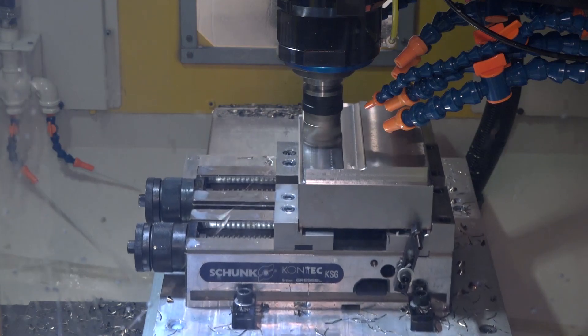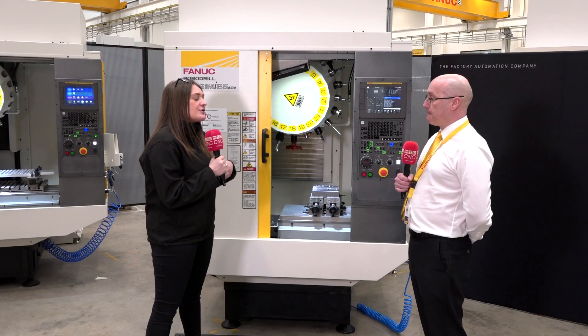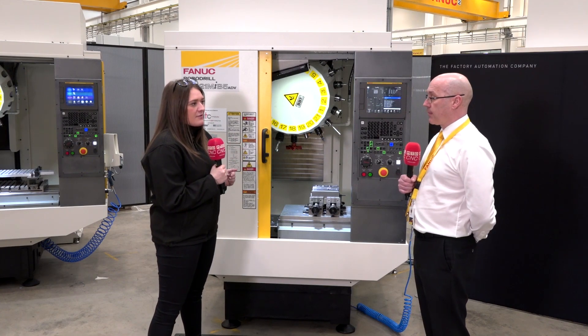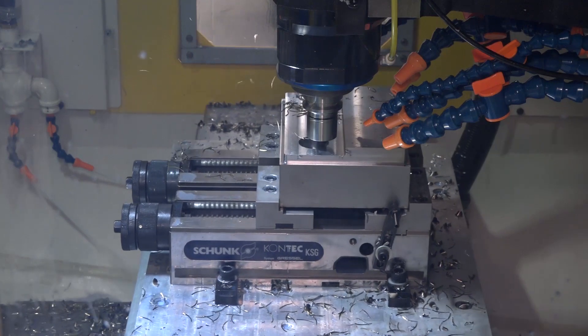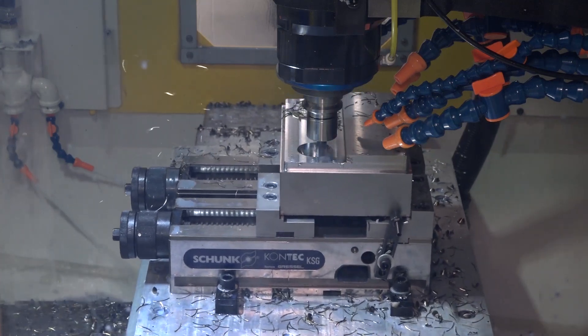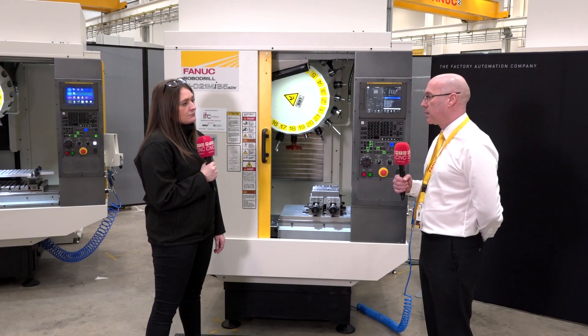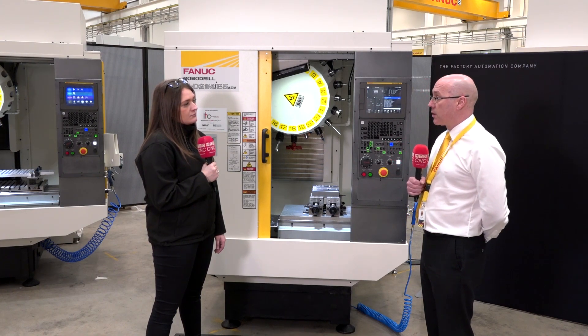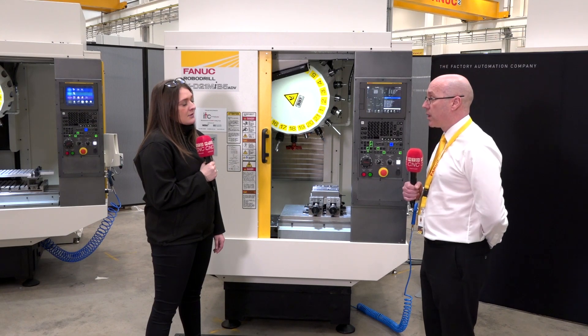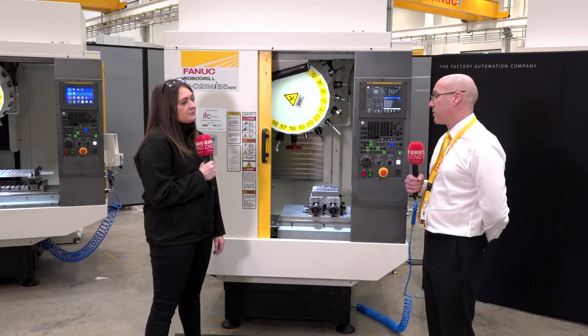That's quite a big Z-axis and quite a big table axis as well. I've heard you've had quite a few success stories with these Robo Drills — what category of engineering are they going into? Pretty much anywhere really, it depends on the type of work the customer is doing. It could be a subcontract machine shop, a customer manufacturing their own components, bicycle parts, motorcycle parts, or a prototyping environment.